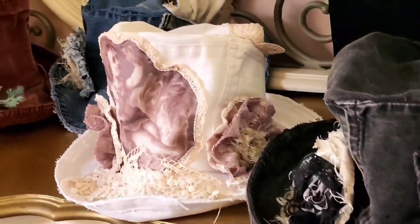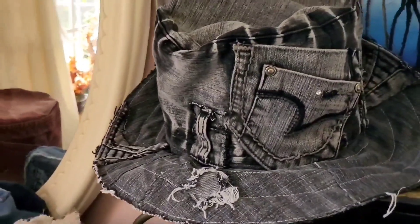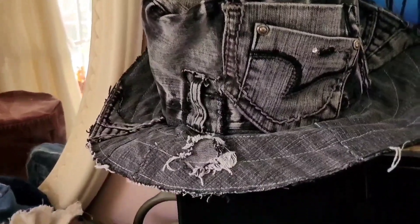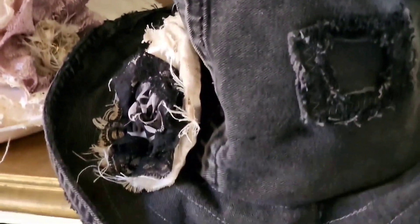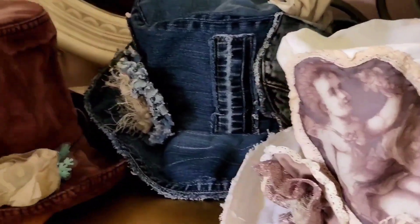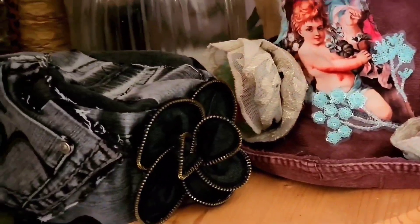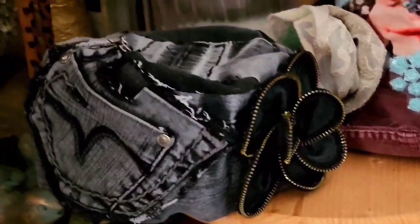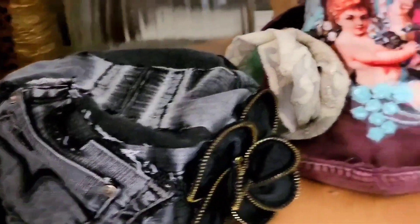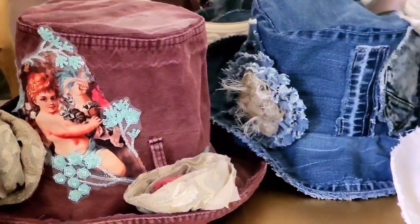My idea was to let you know I care about our nature, our world. I think people waste so much denim and so many clothes — we just throw them away to the garbage. But guess what? We can make amazing items; we can make art from our waste.